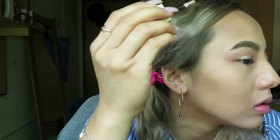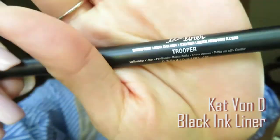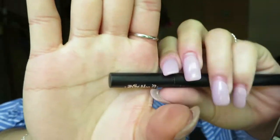Now remember, for this liquid eyeshadow, we have to apply it two to three times. For eyeliner, I chose Kat Von D Ink Liner shade Black.